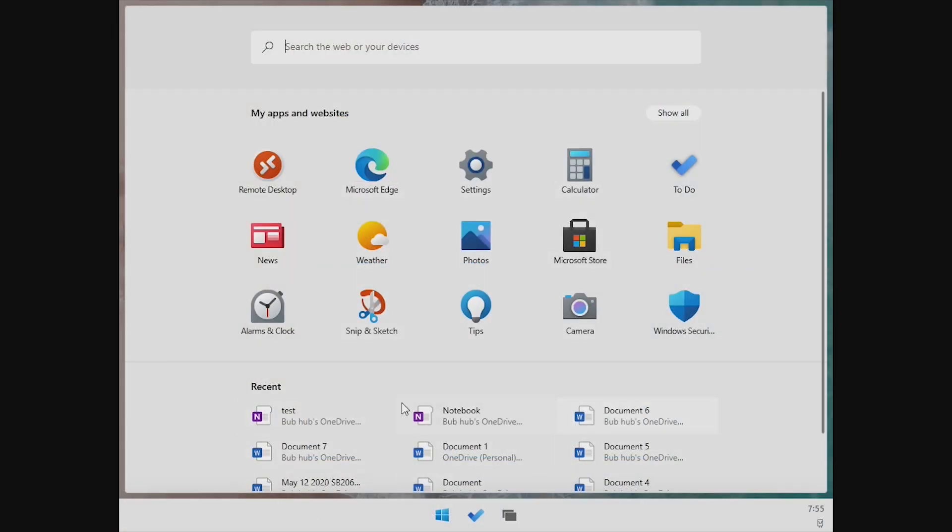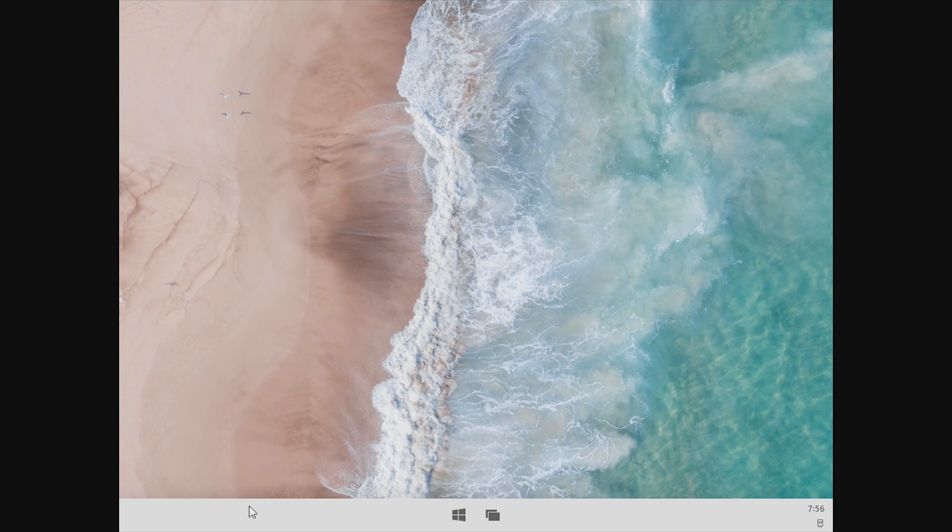I do like all the recents down here, however I really wish that they would add actual recents, as I've never opened these documents inside of Windows 10X. These are all documents I've accessed on my actual Windows 10 computer. I've never opened these, so I wish this would just be clear until I open some documents.